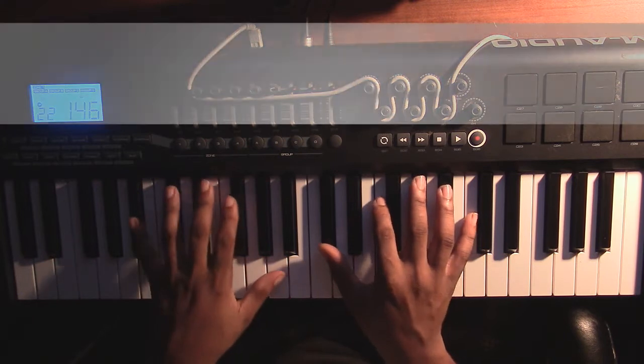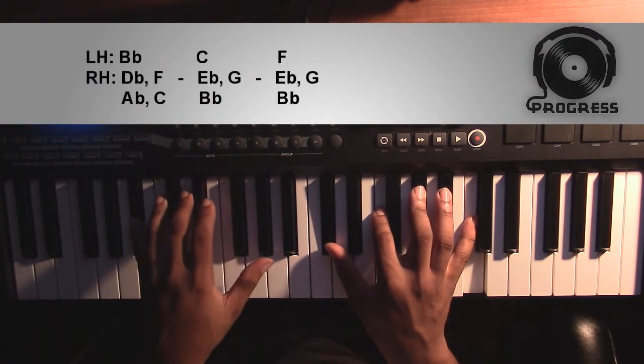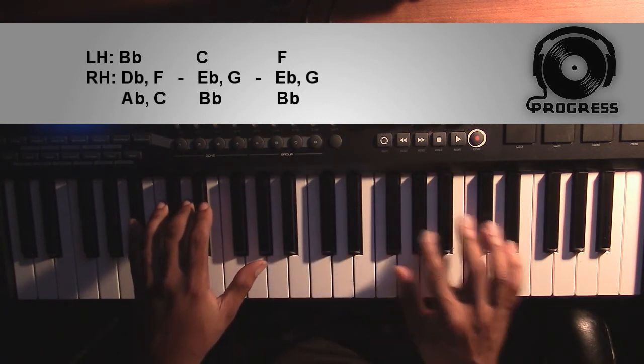Starting off, it's going to be a Bb minor 9 chord. Left hand, you're going to have a Bb. Right hand, you'll have a Db, an F, an Ab, and a C.